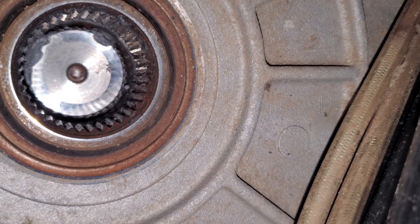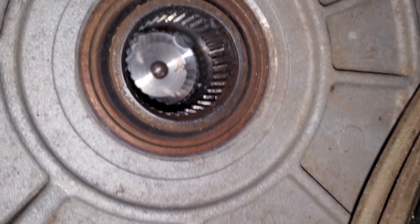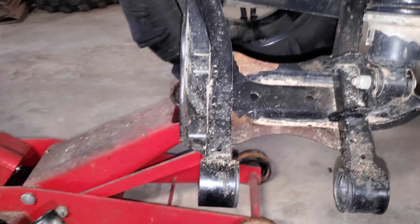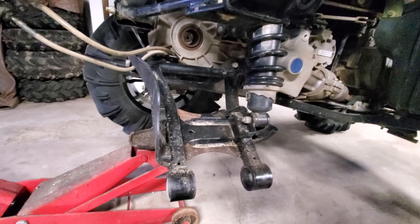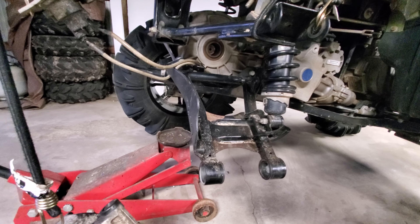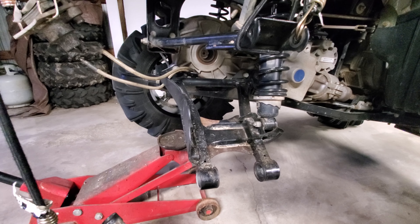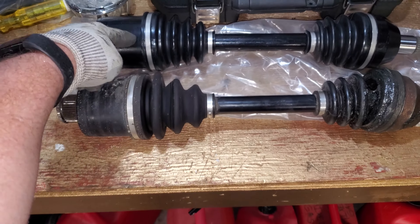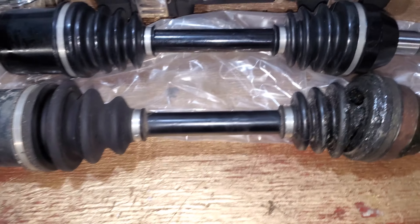There we go — got her out of there! There's the old axle right there. Looking inside, everything looks pretty decent, might want to clean it out a little bit, but otherwise pretty decent. Now we'll go ahead and get the new one popped in and clean everything up.